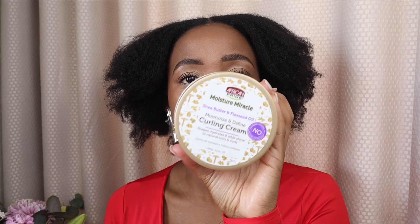I don't want to use the afro comb because I don't have as much control over it as I do with my hands. So the last step is the Moisture Miracle curling cream. This adds to the curls and makes your hair look more moisturized.